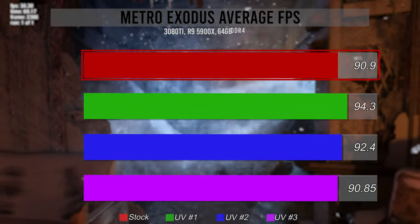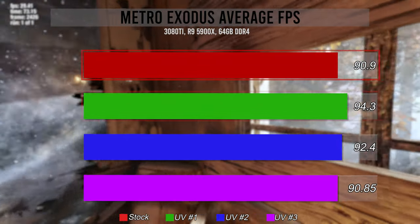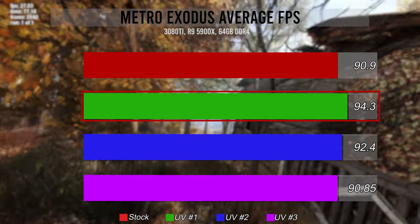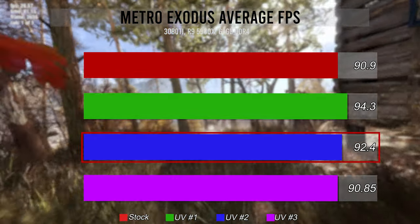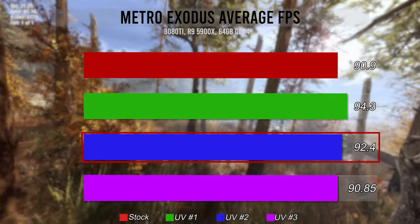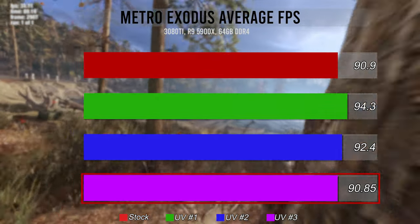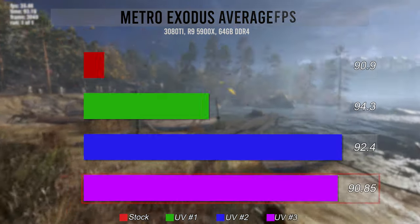But how does that actually affect performance? Metro Exodus starting off stock at 90.9 average frames per second, with the initial undervolt gaining 3.4 fps — which already is a win. Lower temps, even if slight, yielded better performance. Our second undervolt, which lowered temps a good chunk, clocked in at 92.4 fps — another win. In the last undervolt, my target was to match the original performance, and at 90.85 fps, I would call that a success.